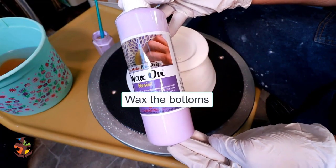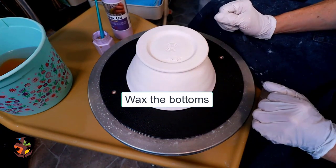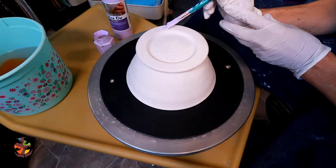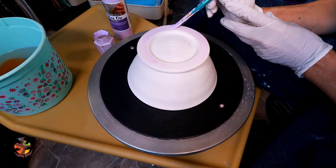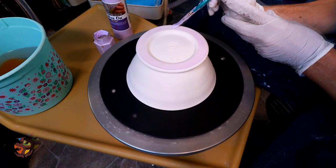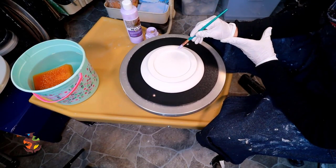I always apply wax resist — it's easier to wipe the glaze off the bottom when you're done glazing. I also apply a little wax resist to my plate.